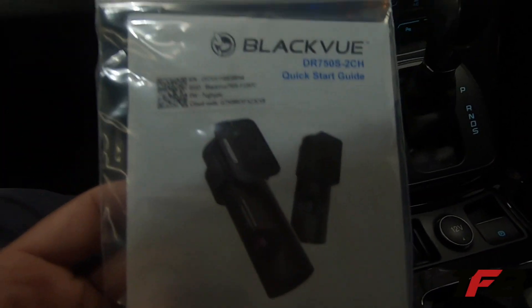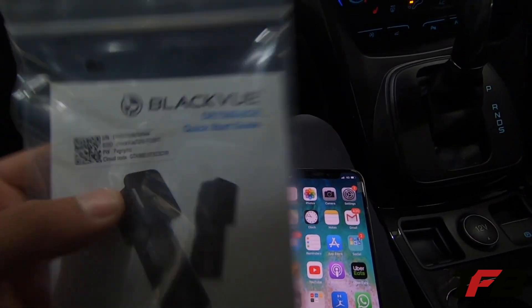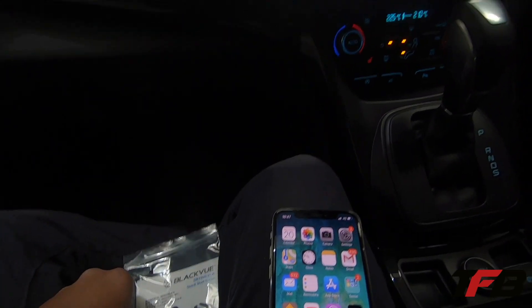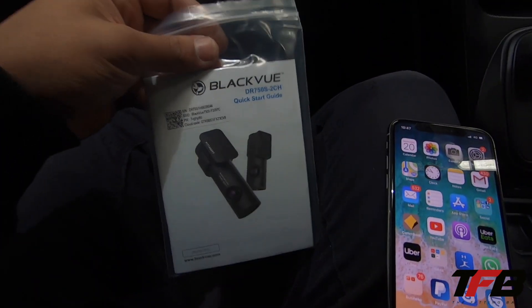Alright guys, for the app, what we need to do is get that password which is on the sticker. If it's an older unit and there's no sticker, it's actually written on the unit itself. But today we've obviously got it here.